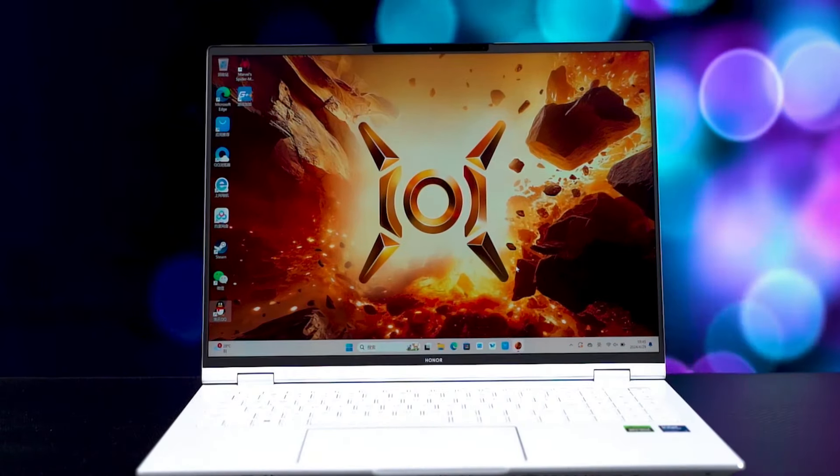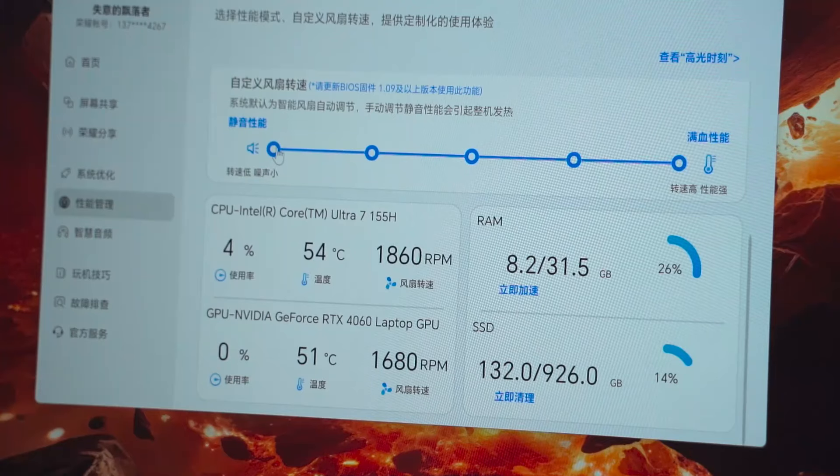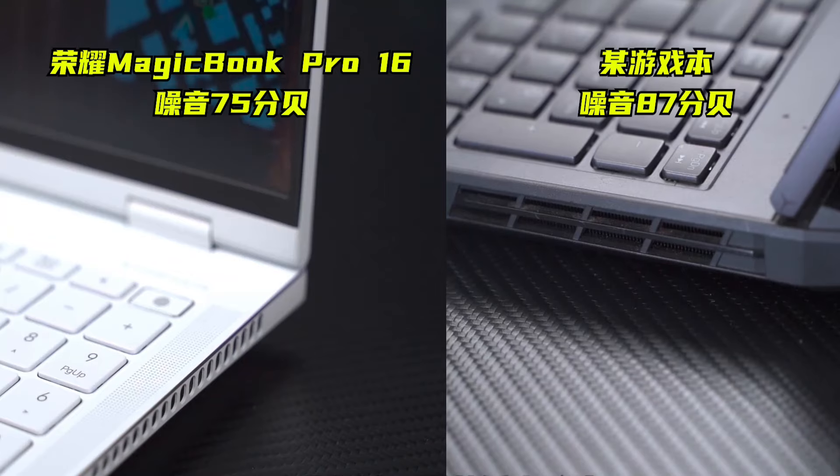Hunter mode can release 140 watts of full power and can be adjusted to silent performance mode. The 3A masterpiece Spider-Man runs smooth, with an average frame rate of almost 100, and compared to a standard gaming laptop, the noise control is indeed much better.